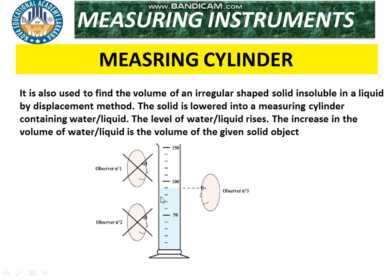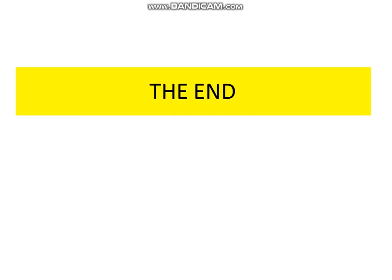That's all about chapter number two. I hope you got this lecture very clearly. Inshallah, from tomorrow we will start chapter number three. If you have any confusion, you can reach out via email or visit our Nova Academy, Larkana. Thank you so much.